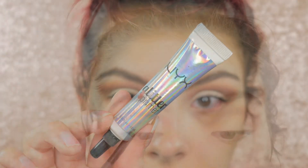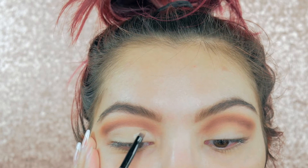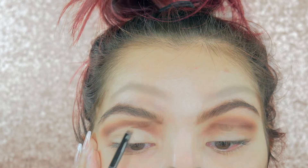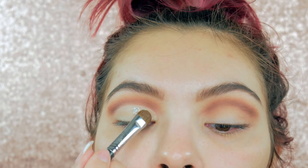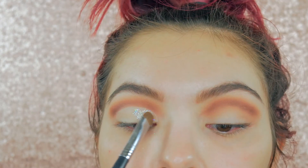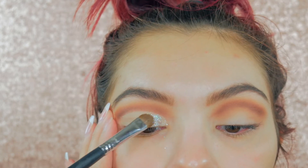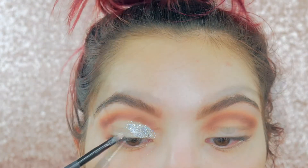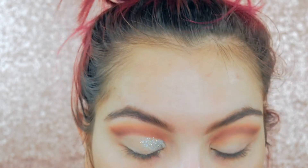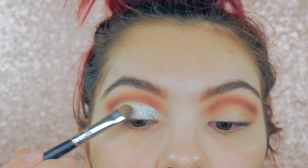Now for the fun part — I'm taking NYX Glitter Glue and applying it with a small detailer brush all the way up to the crease, but only going halfway across my eyelid. Then I'm applying NYX Glitter in the shade Crystal — it's super pretty, it looks like pixie dust — applying it with a dry flat brush, adding more glue wherever I want to place the glitter.